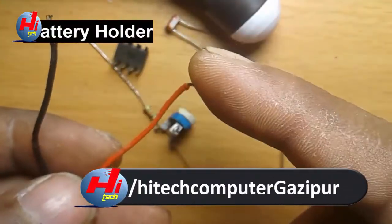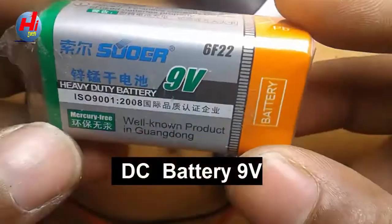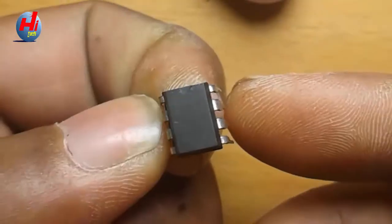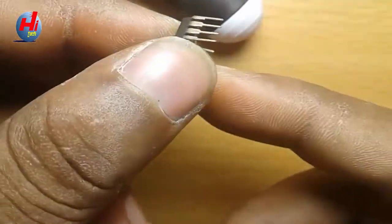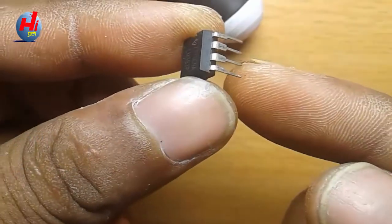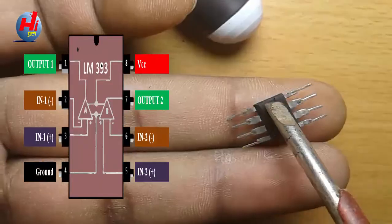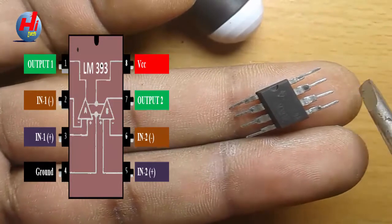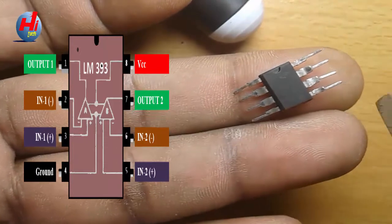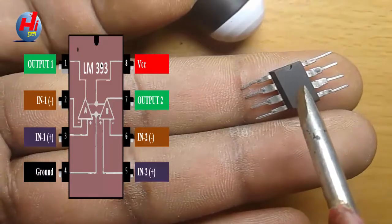Battery holder — this red is plus and black is minus. This 9-volt DC battery: minus, plus. OK, start this project. The IC has a total of 8 terminals: 1, 2, 3, 4, 5, 6, 7, 8 — total 8 terminals.